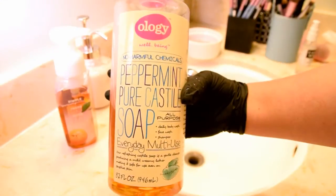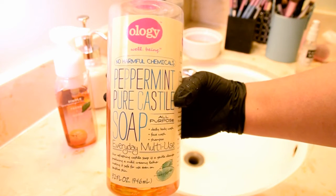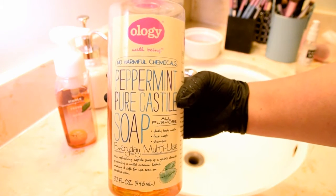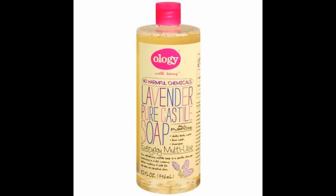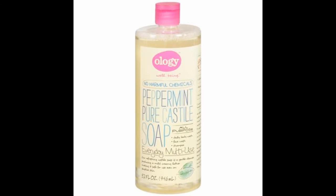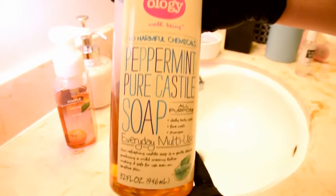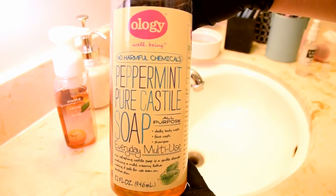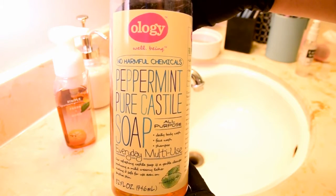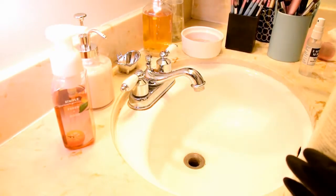To wash my brushes, I use a cleanser called Castile soap. The one that I use is made by a company called Ology, and Ology has two different scents: lavender and peppermint. They're both great cleansers and it's really up to you what scent you prefer — I love the peppermint. The bottle of soap is 32 ounces and costs just over $10 at your local Walgreens, so it's really a bargain for the amount of soap that you get.